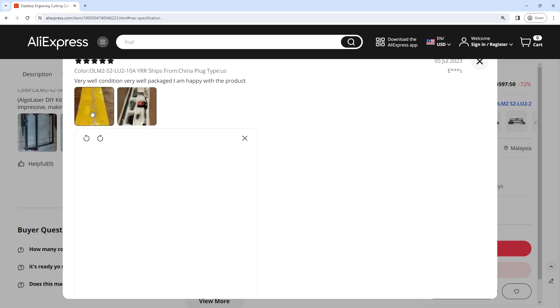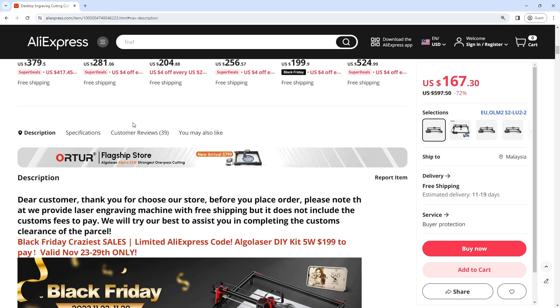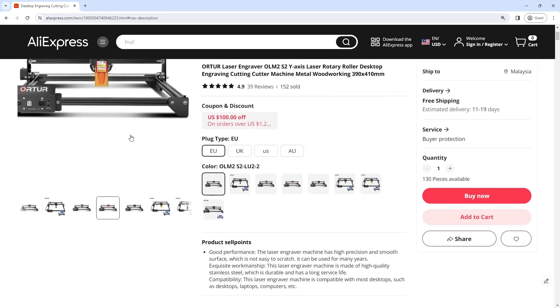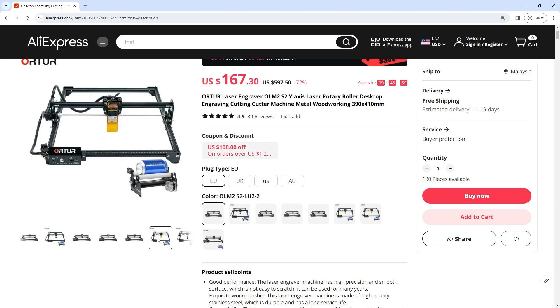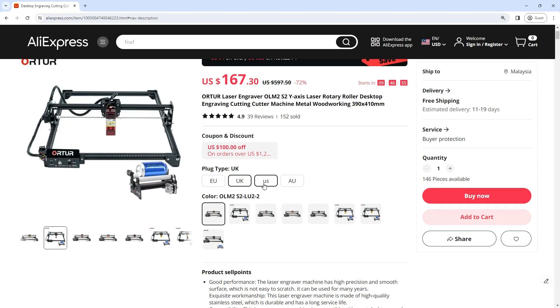Get 72% off right now — only $167! Link in our video description. Order Laser Engraver OLM2S2Y Axis Laser Rotary Roller Desktop Engraving Cutting Cutter Machine, Metal Woodworking, 390x410mm.